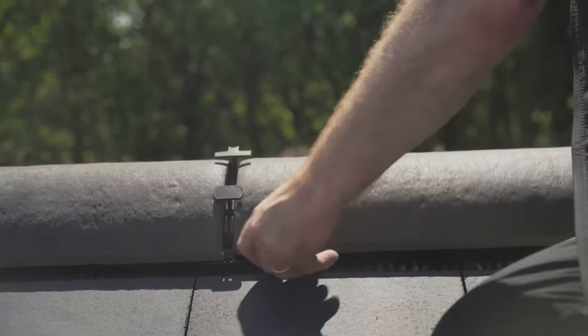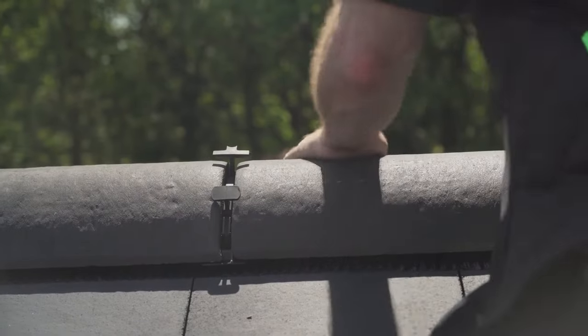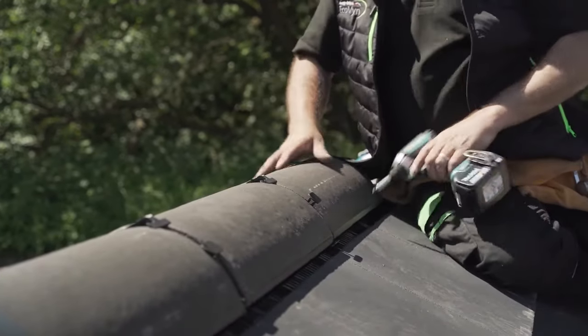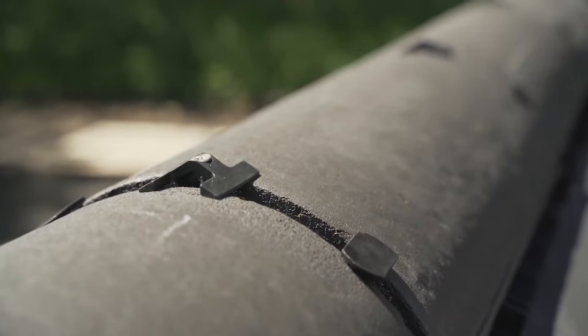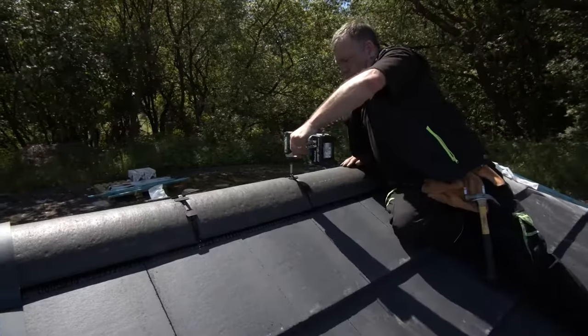Continue this process along the whole of the Ridge Line, securing the Ridge End Tile with a drill. Easy Trim Unions are compatible with both half round and angled Ridge Tiles, but not decorative or capped.